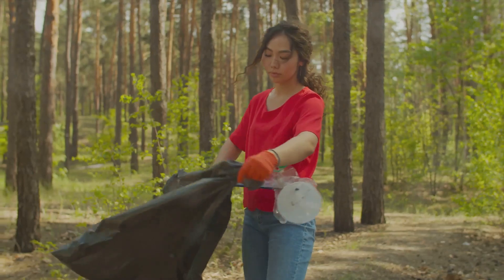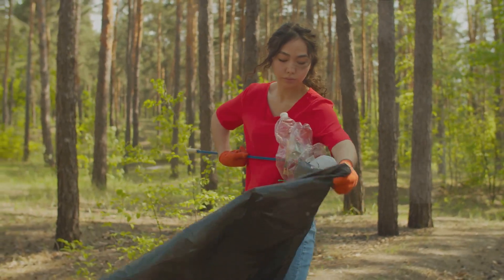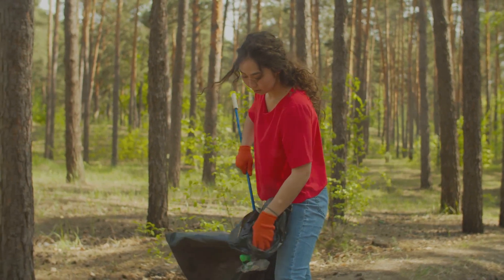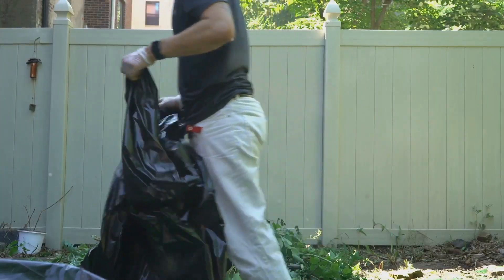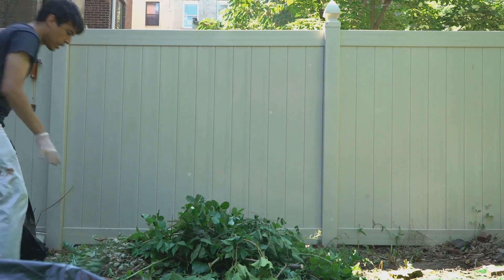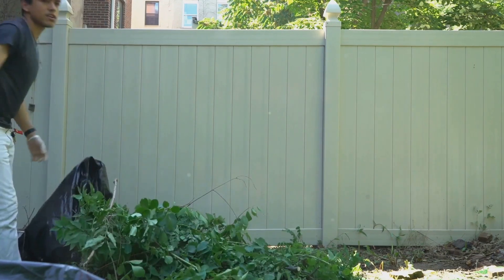Remember, the goal here is to get rid of these pests, not just move them around your house. That's why it's so important to dispose of the bag properly and immediately. And one more thing: if you're using a vacuum with a reusable bag, make sure to clean it thoroughly before using it again. You don't want to risk any remaining pests finding their way back into your home. With the bag disposed of, it's time for the final step.